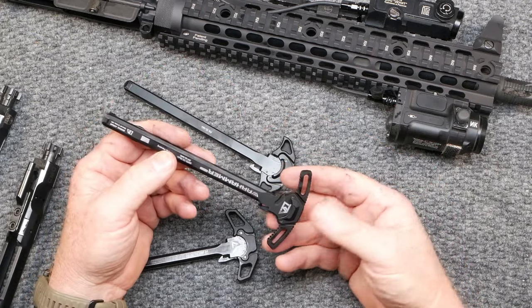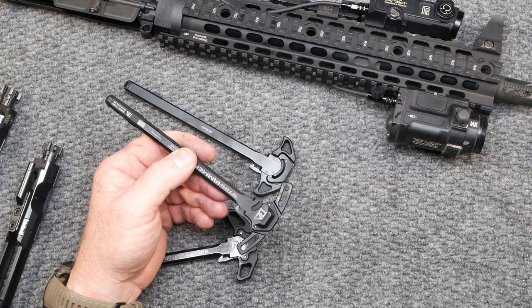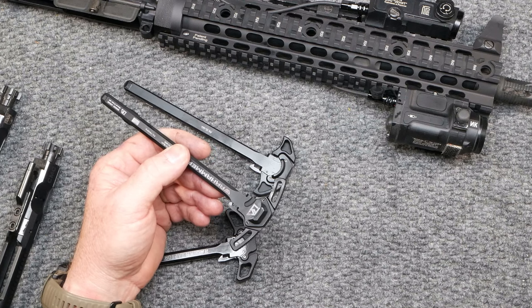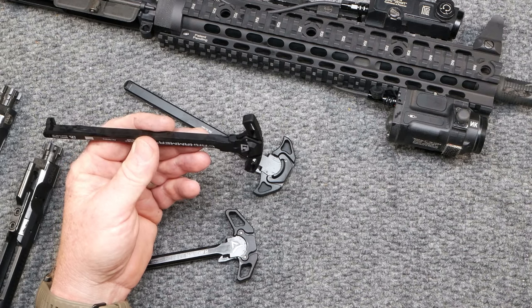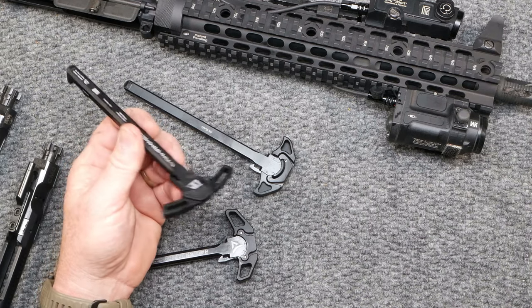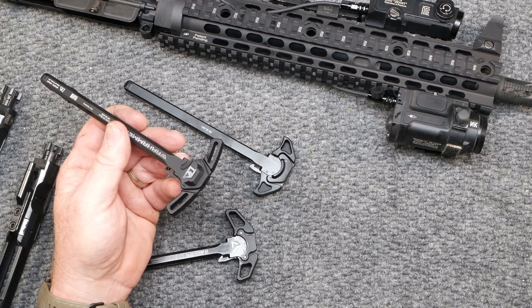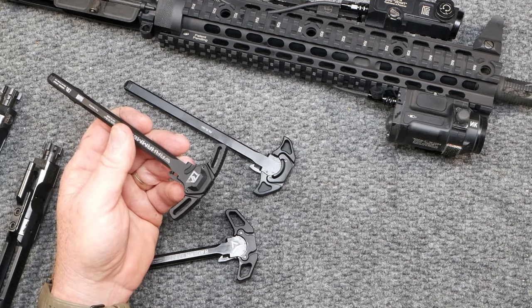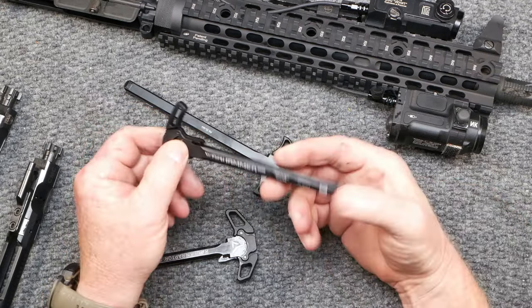No gunsmith required and made in the USA. For $49.99, this is a really good deal. I just wanted to do something a little different. They have a MicroWarhammer Mod 2 and that may be for the AR-10. There's another one that I really like that I'm going to call some people about and see if I can get it. But I dig the living snot out of this thing.